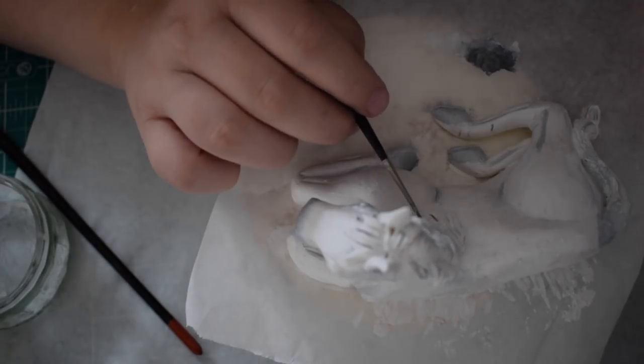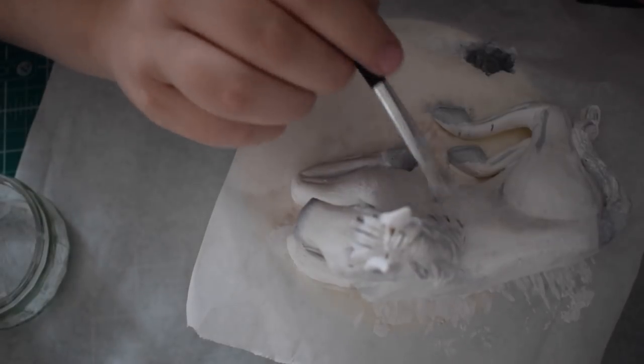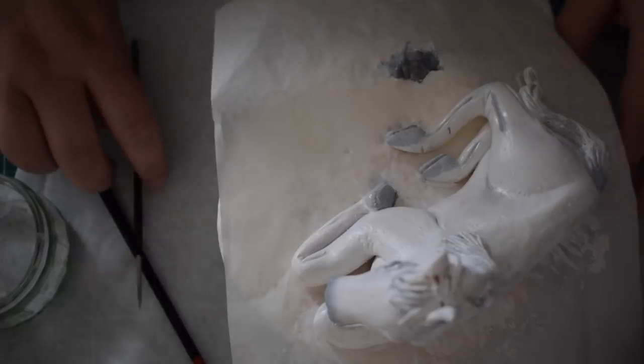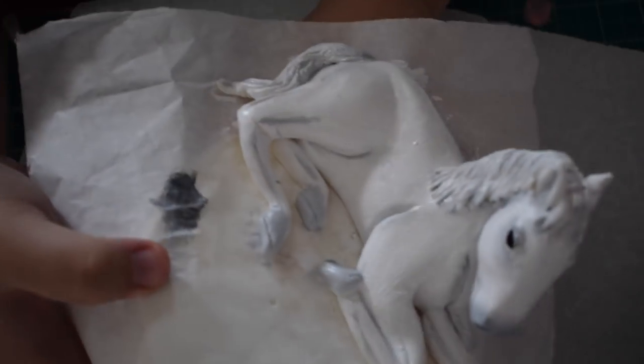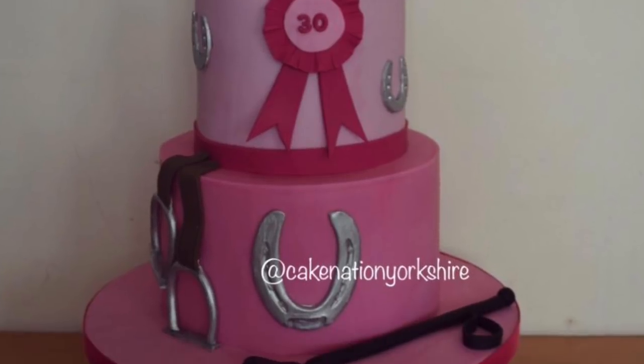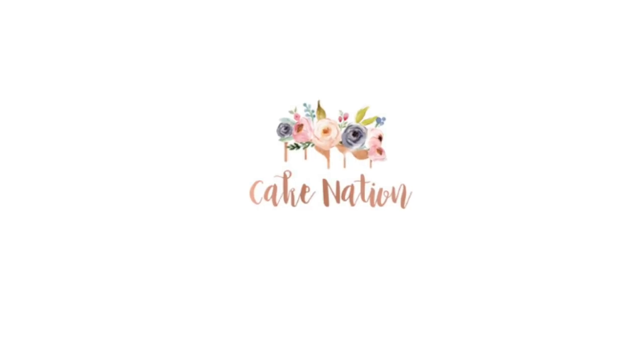I do hope you liked today's tutorial. You can see the cake I ended up making using this technique. If you liked the video, don't forget to give it a thumbs up or comment below. And if you'd like to see any of my other videos, please click the links on the screen now. Thank you.